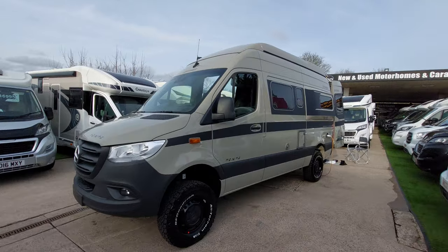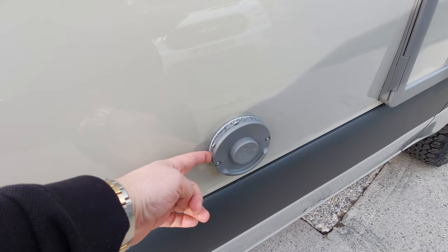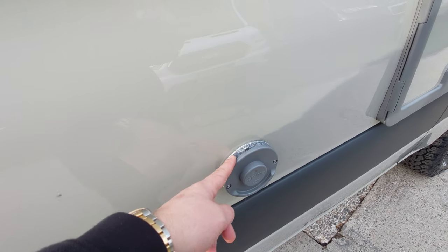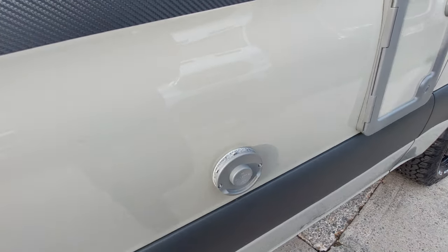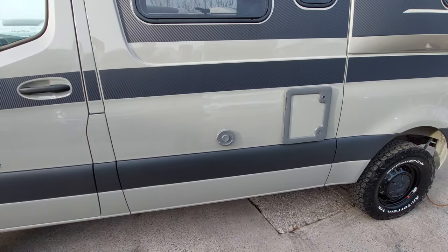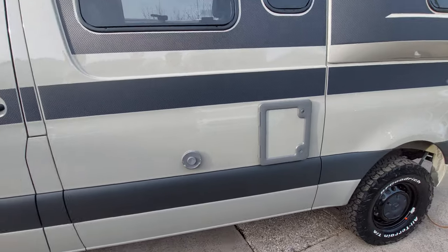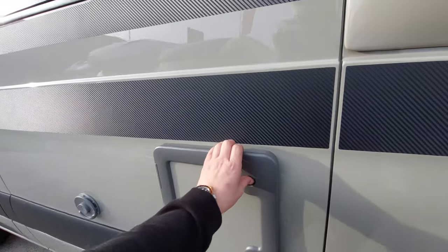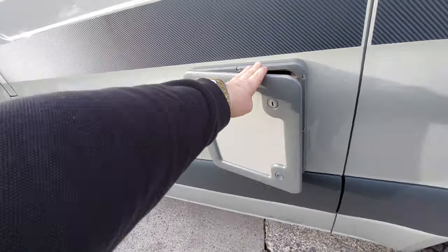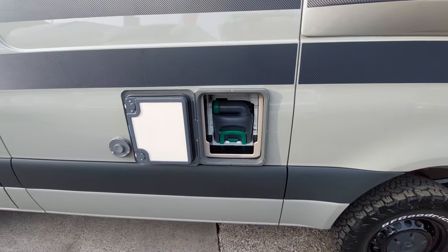Continuing around the motorhome in a methodical manner — the first thing you'll notice here is an exhaust for the boiler. Whenever the boiler is on, particularly if you're using diesel fuel, you'll see exhaust being emitted from here. It's perfectly normal — you'll see steam rising from it in cold weather; that's just condensation from the natural burning of fuel on the heater. Next one along is the toilet cassette. Whatever goes down the toilet ends up in a cassette contained in here.